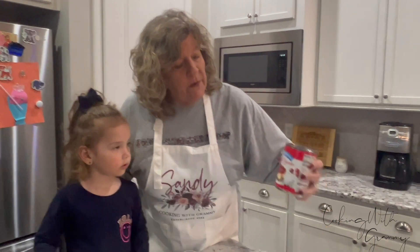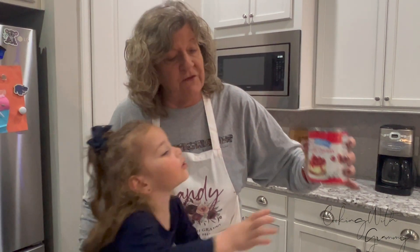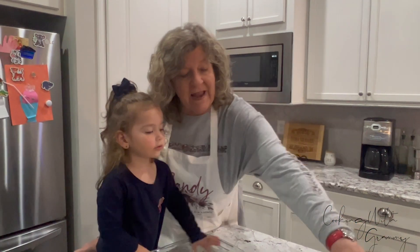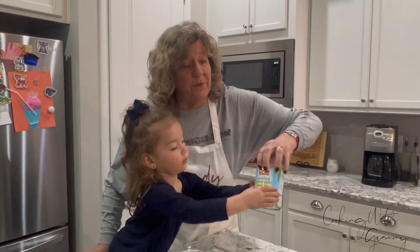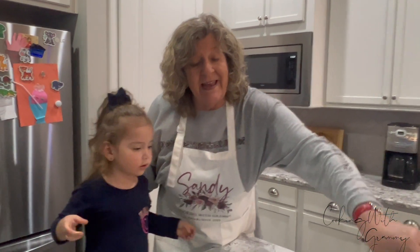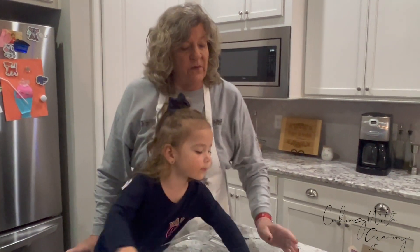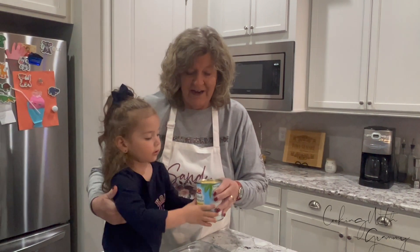Here's what we're going to put in it. We have cherry pie filling — a 21 ounce can of cherry pie filling. We have a 20 ounce can of crushed pineapple. We're going to pour that in in a minute, and a yellow cake mix and a stick and a half of butter.